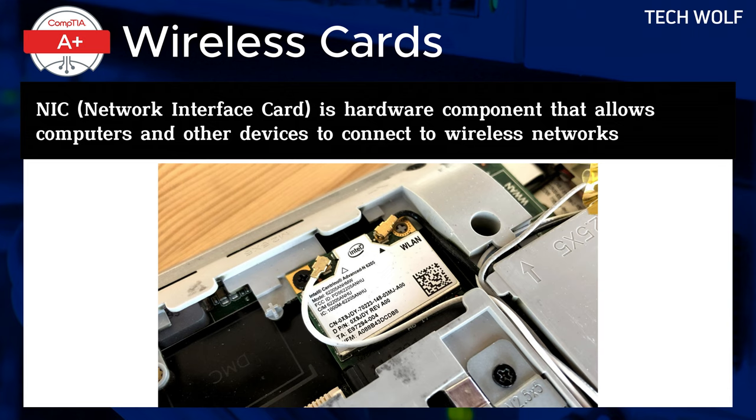When installing or replacing a wireless card in your laptop, it's crucial to power down the device first. After ensuring the laptop is powered down and disconnected from all power sources, locate and open the compartment housing the wireless card. If replacing an existing card, carefully detach the antenna cables from the old card, noting their routing from the motherboard and around the display.